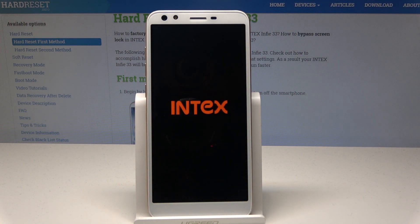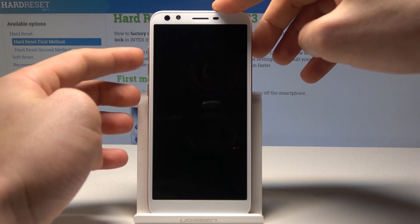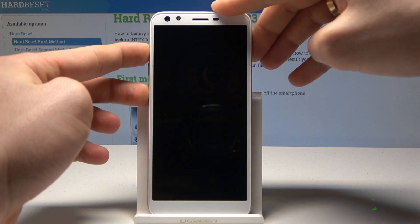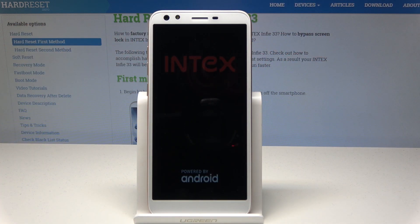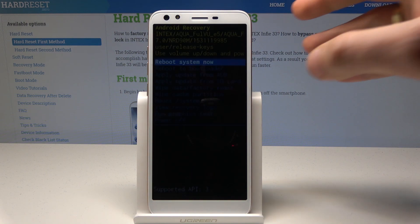Tap OK to confirm and wait until your device is completely switched off. Then you need to use the following combination of keys: power key and volume up. Hold down those two keys together — power key and volume up — and release them as soon as the Intex logo pops up and the Android system recovery menu appears.